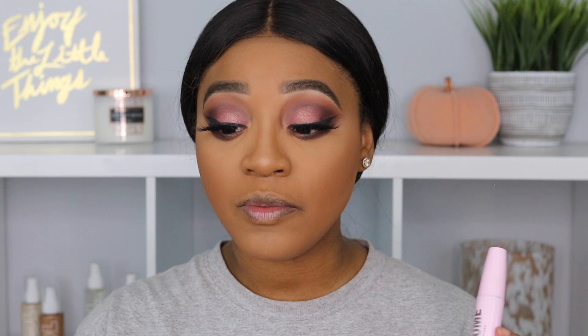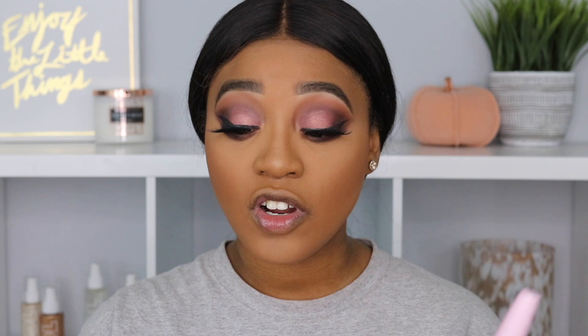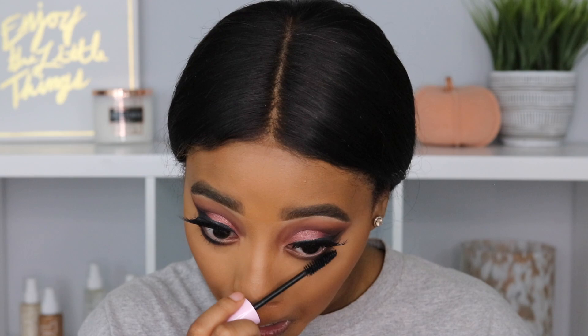Next I'm going to use the Wet n Wild Mega Volume Mascara — I love this light pink packaging, so cute. This is their volumizing mascara that intensifies and thickens the appearance of lashes. Lashes are supposed to be fuller and more dramatic. It's a buildable formula that won't weigh them down, smudge-proof, and safe for contact lens wearers. I got this in the shade very black.